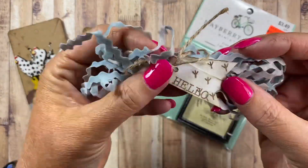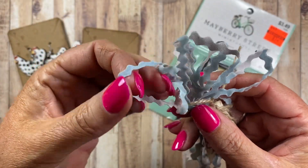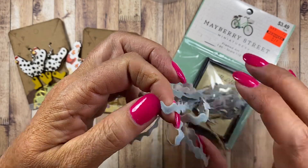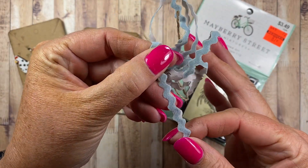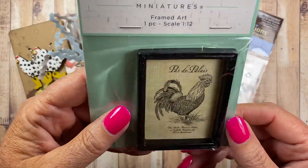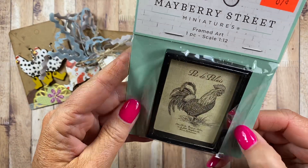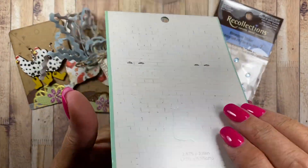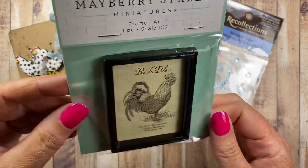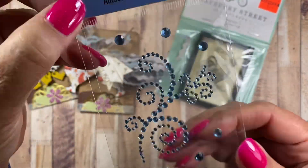And then look at this — 'Hello' with more chicken prints. And there's like a velour or velvet rickrack in a very cute little blue color — that will be fun to use. She's also added here a chicken framed art miniature. This would make a cute little magnet on the refrigerator — I might glue a magnet on the back and stick it there. And then there's a little turquoise bling embellishment.